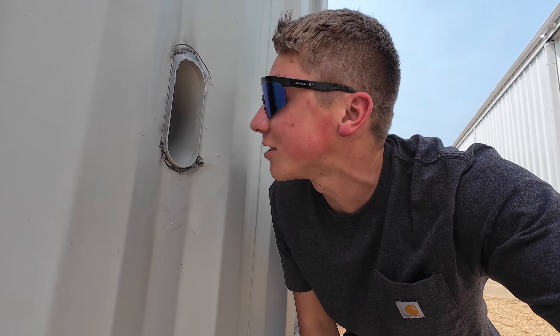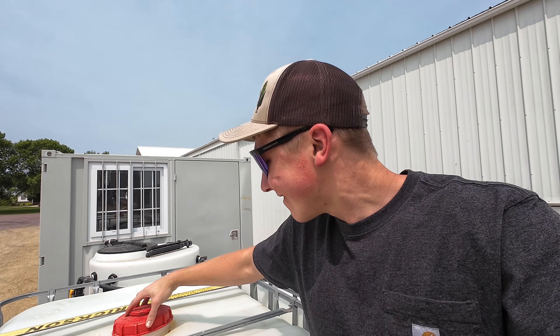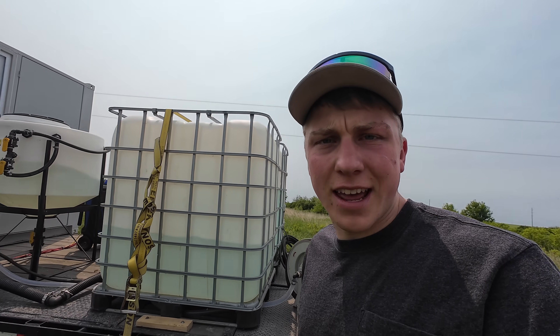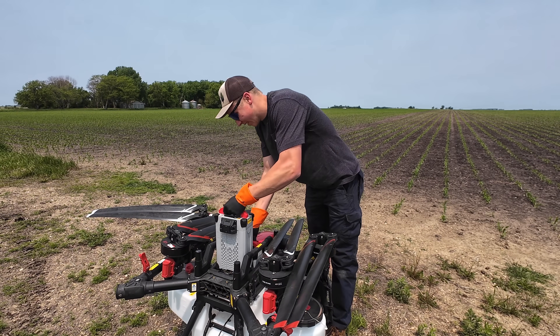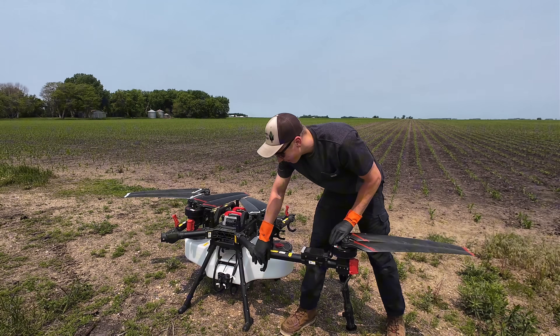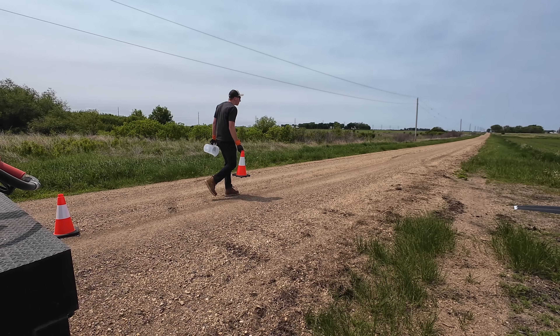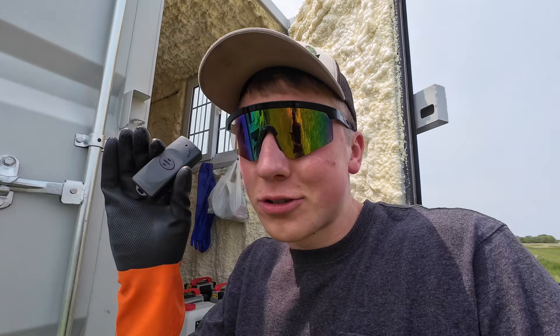We're going to call that good enough on the water because I'm starting to get anxious to get out there and fly. Next stop — the field. We made it here safe and sound. Since this is the first time taking the trailer down the road, it looks like everything held up.